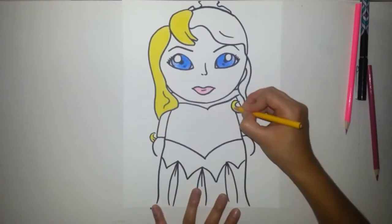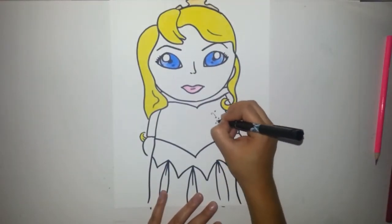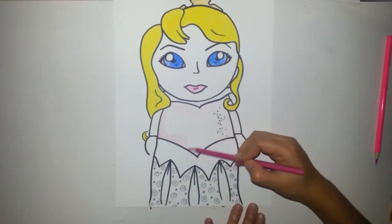The eyes are blue, the hair is yellow, the lips are pink, the tiara is gold. For her dress I might add some little details — some swirls and stars — and her dress is pink.